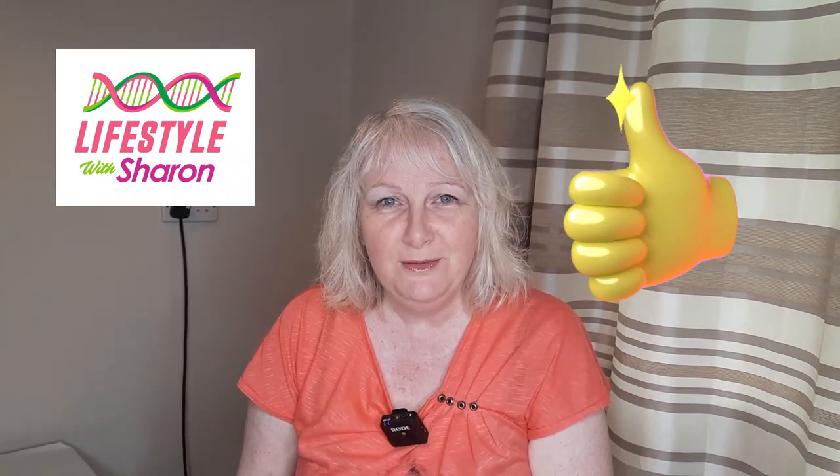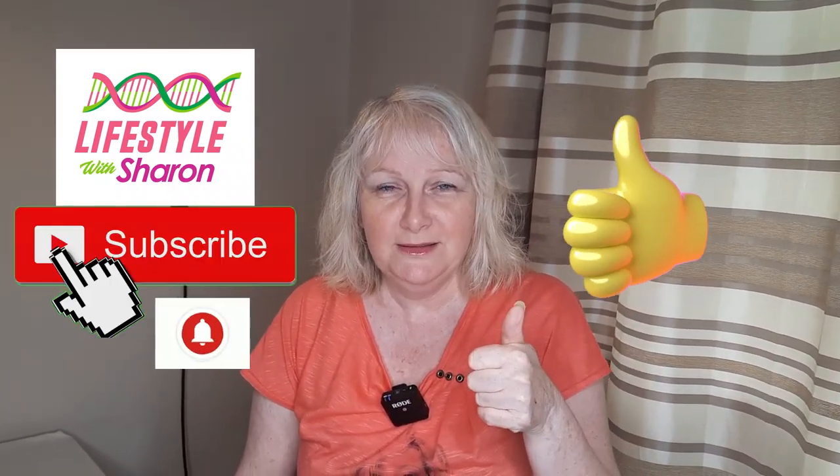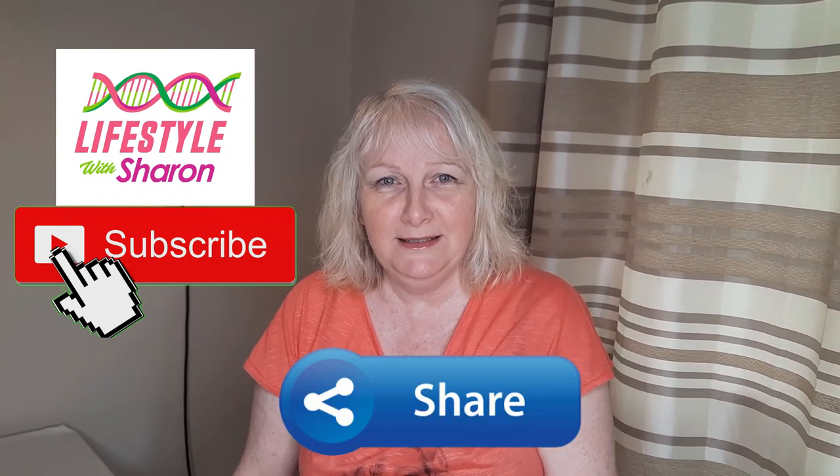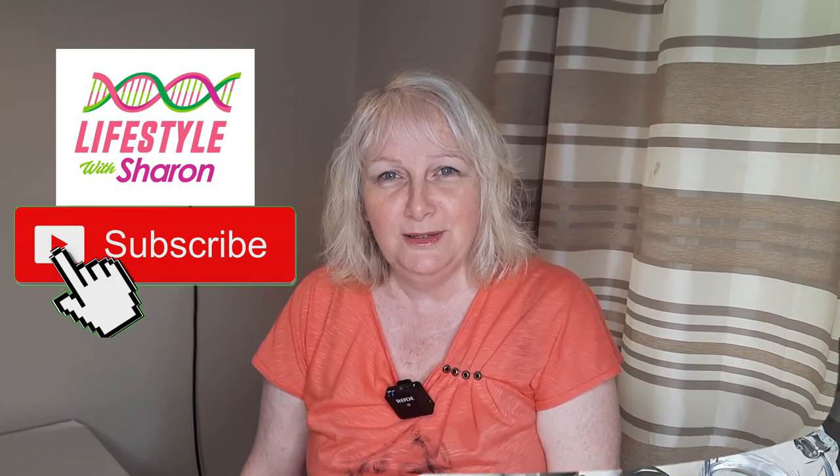I hope you enjoyed the video — if you do, please give it a thumbs up, subscribe if you haven't done so already, and I'd love to hear from you in the comments. Just say hello and where you're from and I'll say hello back to you. So enjoy.